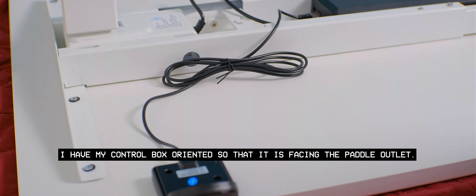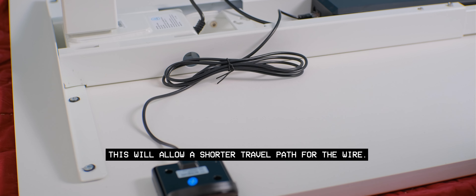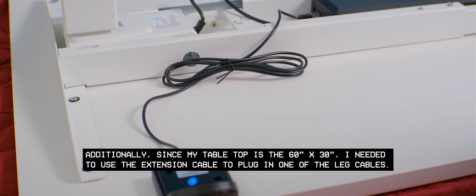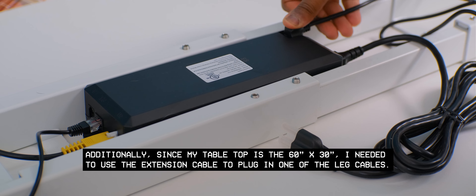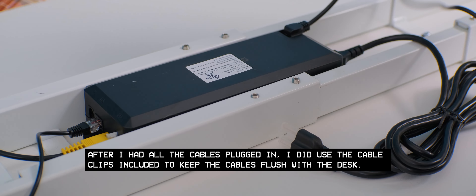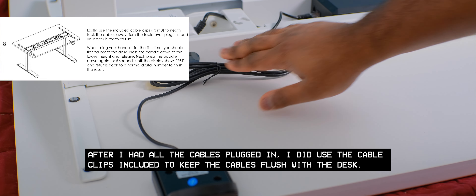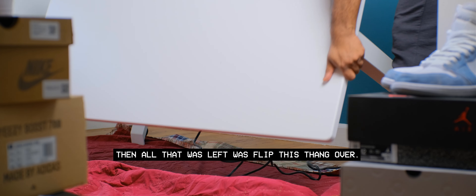I have my control box oriented so that it is facing the paddle outlet, which allows a shorter travel path for the wire. Since my tabletop is 60 by 30 inches, I needed to use the extension cable to plug in one of the leg cables. After all the cables were plugged in, I used the included cable clips to keep cables flush with the desk. Then all that was left was to flip the whole thing over.